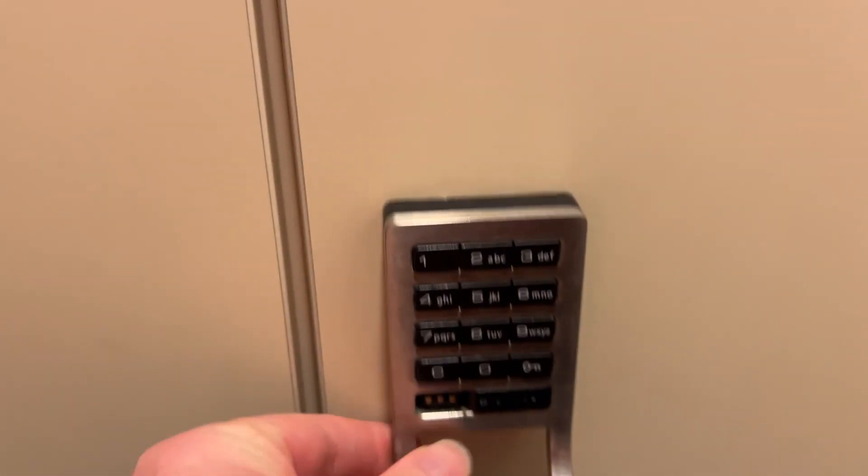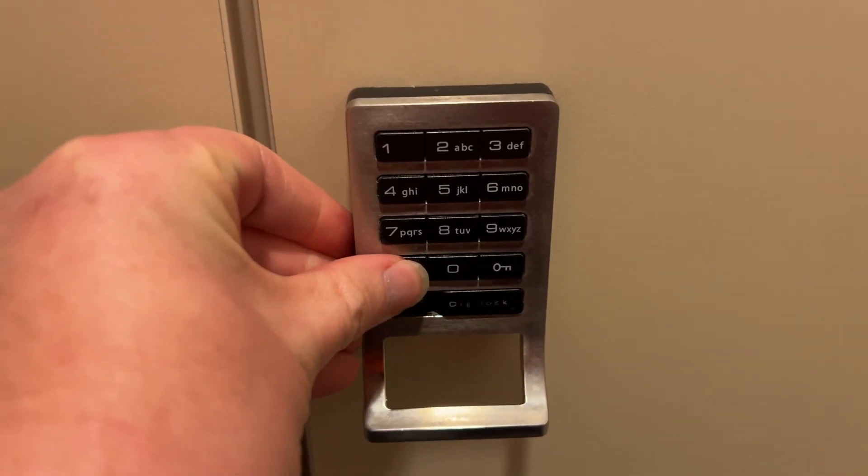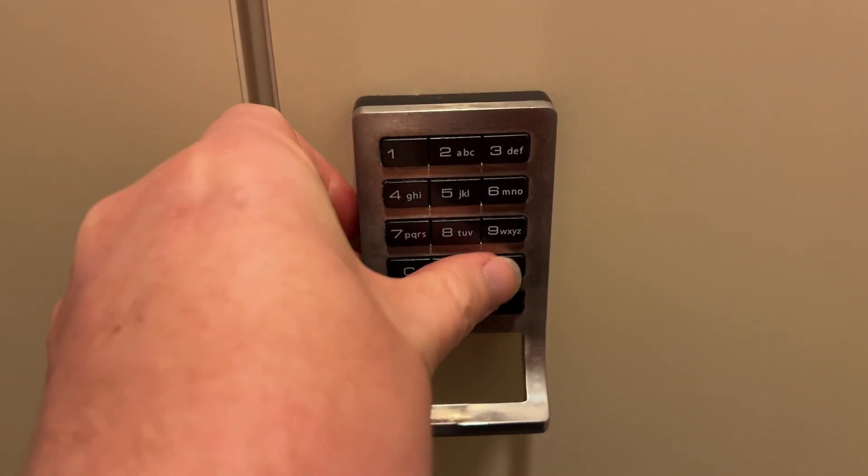Remember: put items in first, then we're going to close up the locker, press C — people forget that a lot. Enter a code, something you'll remember. Press the lock.